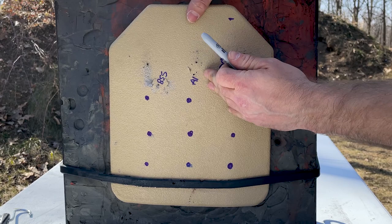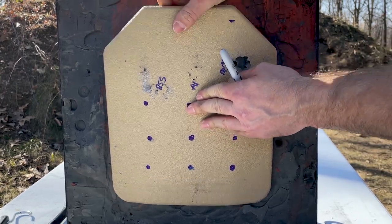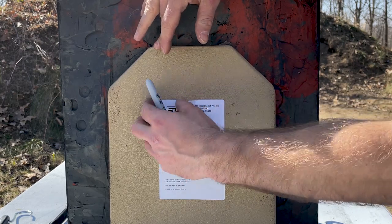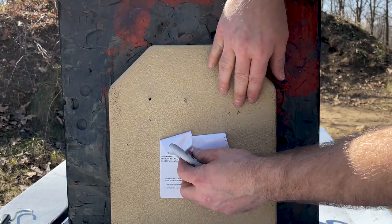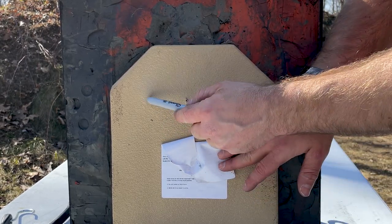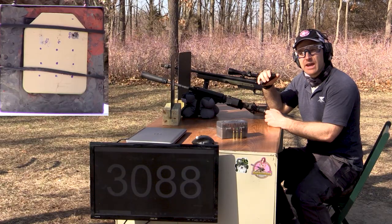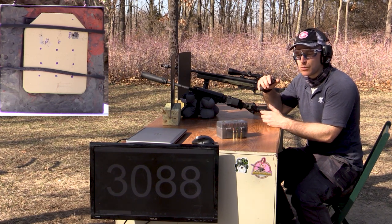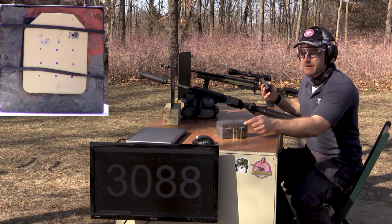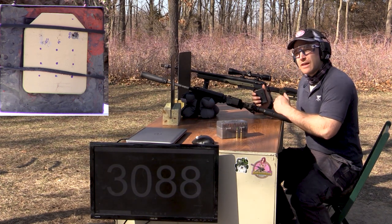It looks like 3,200-plus feet per second is the limit for this AR-600 steel. No penetration on our A1 or our M855 - there was our M193 penetration. I think we'll take another shot with the M193 but put the Level 3A backer behind it to see if it will catch that. We've added our Level 3A backer - it's AR-500 Armor's Rhino leg - so we'll take another shot from the 16-inch with the M193, then use the 22-inch TC Compass for the M855 and M855A1.